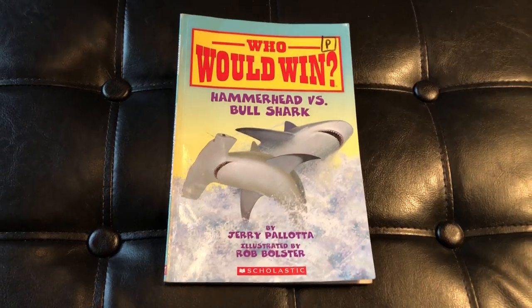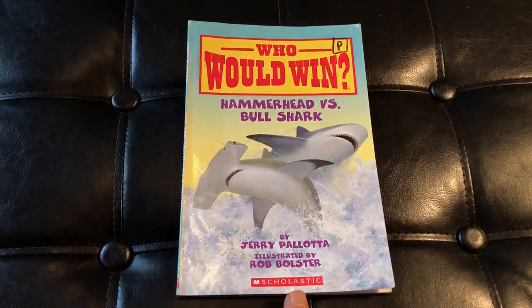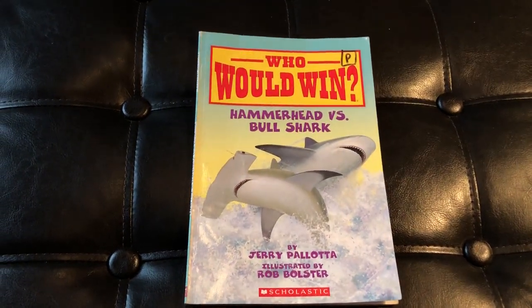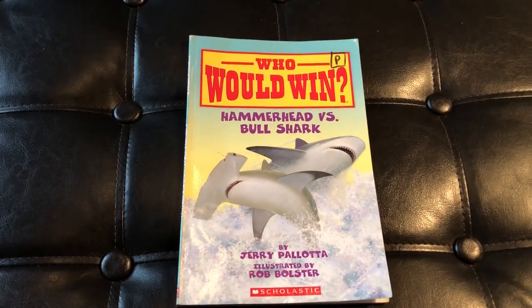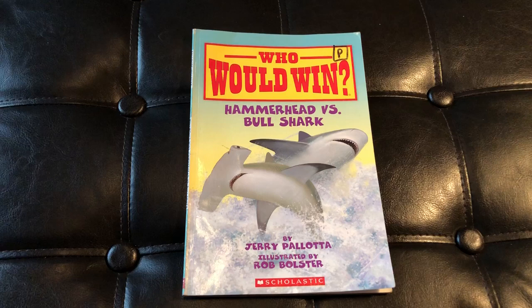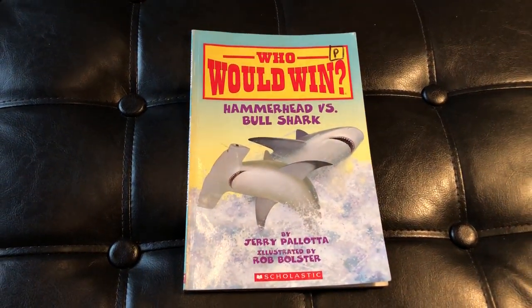This is distributed by Scholastic, and that gives you a good idea of where to buy this book. If you do Scholastic book orders in your classrooms, ask your teacher, or if you're a parent, check in with your teacher and see if they can help you order these. If not, Amazon is another great way to buy them, and I will put a link to the Amazon page in the description so you can purchase them there.